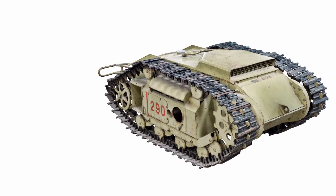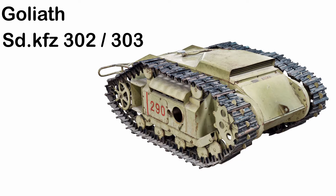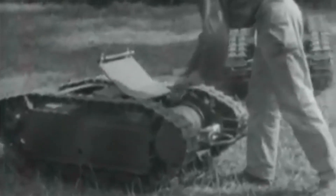The German Remote Control Mine, also known as the Goliath, was a specially designed demolition vehicle. This vehicle was used by the German forces during World War II.